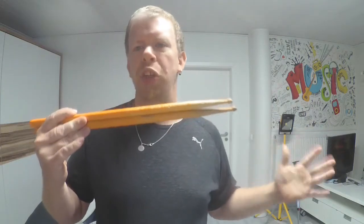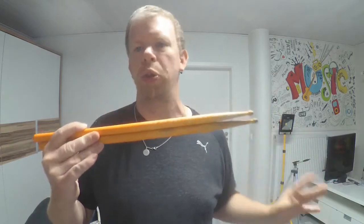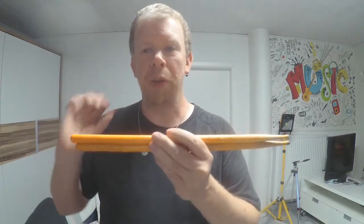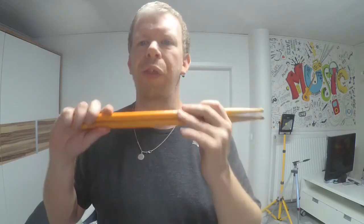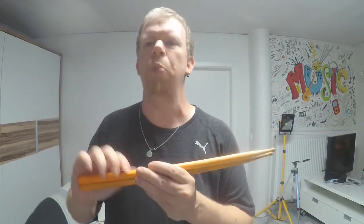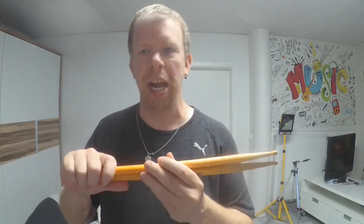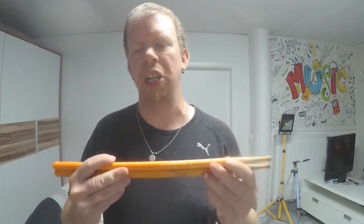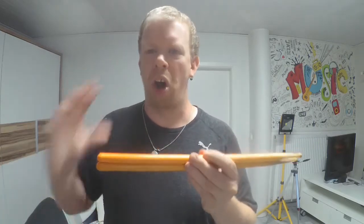Welcome to the review of the Tizian drumsticks — Roland Brunner Jr. drumsticks. This review is my honest opinion and honest thoughts about those drumsticks because I am not sponsored by Tizian and I'm not an endorsee by Tizian, and I will never be an endorsee by Tizian.